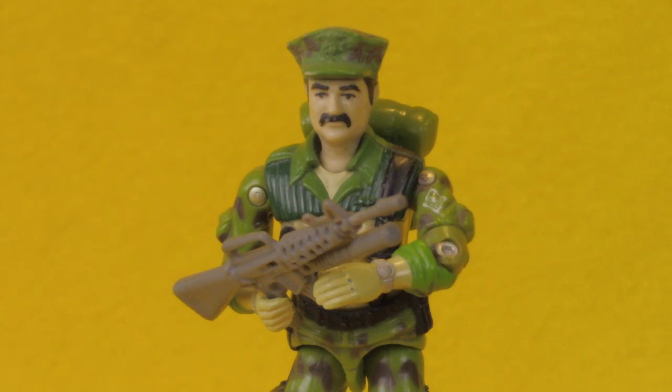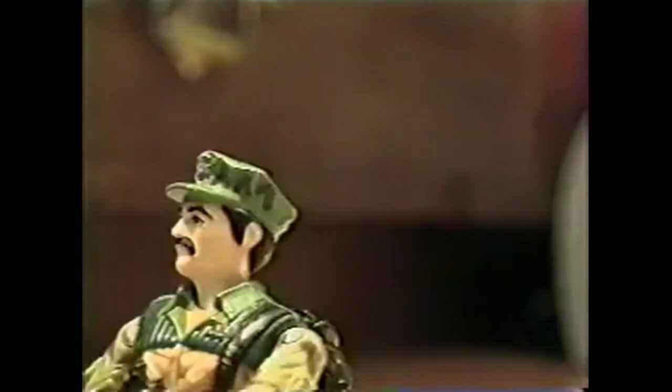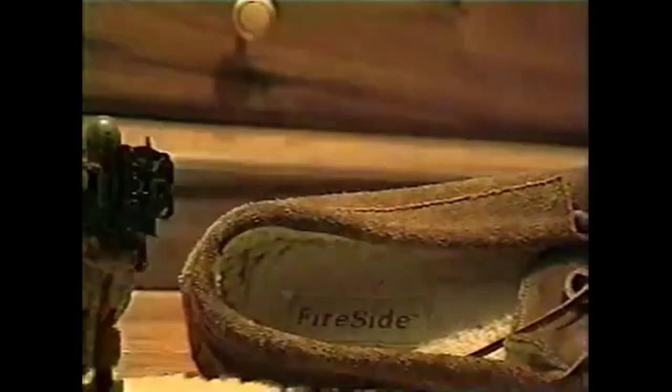Leatherneck was not one of the G.I. Joe figures I had in 1986, even though I knew he existed and thought he was cool — I loved him in the cartoon show, always bickering with his SEAL buddy Wetsuit. I'm kind of surprised I didn't have him, since my grandfather was a gunnery sergeant in the Marines, just like Leatherneck. Probably my dad wasn't paying attention to which figures my mom was buying me, so there wouldn't have been that encouragement. A few years later I picked up a Leatherneck at a yard sale, and I've had a couple of them in my collection over the years — really a great figure I've had a lot of fun with.